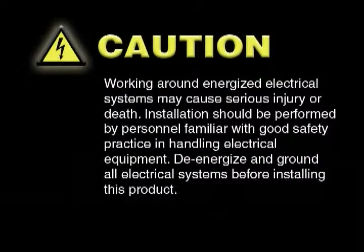Caution! Working around energized electrical systems may cause serious injury or death. Installation should be performed by personnel familiar with good safety practice in handling electrical equipment. De-energize and ground all electrical systems before installing this product. Installation of this product should only be performed by properly trained personnel.